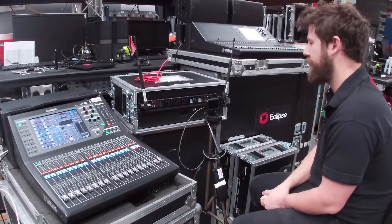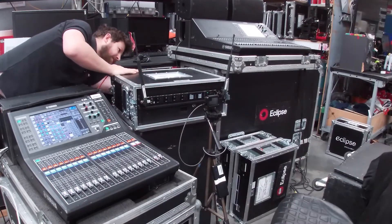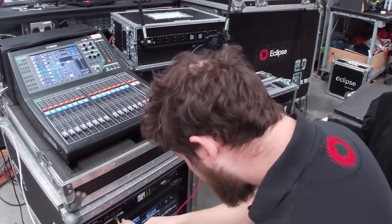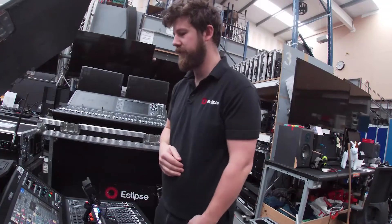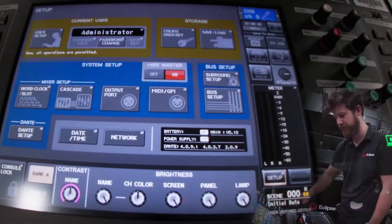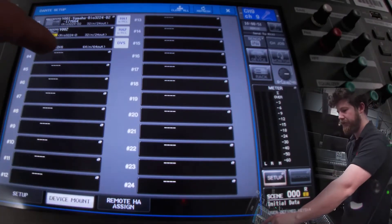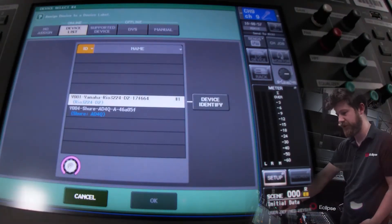Now we need to connect this to our network. I'm going to take a network cable, plug it into any of the ports on the back of this device, and then into the primary connection on my Dante network. Now we're connected to the network, hopefully we're going to be able to find this radio receiver. I'm going to go to SESUP, Dante SESUP, and in device mount you can see our REO from before and our two virtual slots. In slot 4 I'll click here, go to the online device list, and there's our Shure receiver.